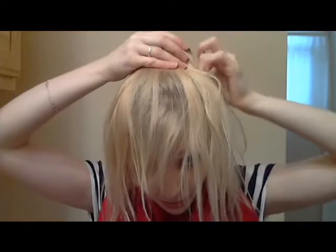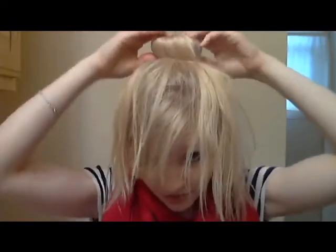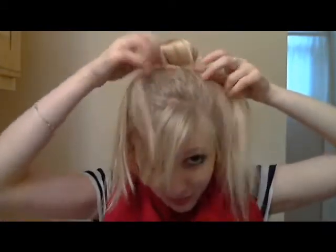Then you're going to slip your clear ponytail over top of the sock, so you've got a nice little donut on top of your head. This would probably be easier if I had a hand mirror, but I broke mine, so I'm probably going to have like seven years of bad luck now.